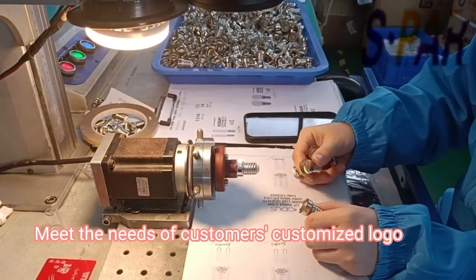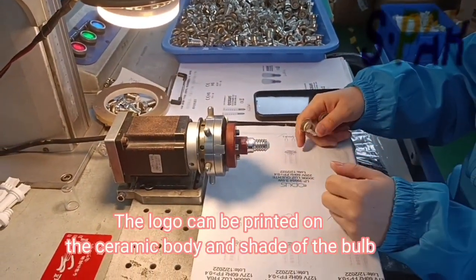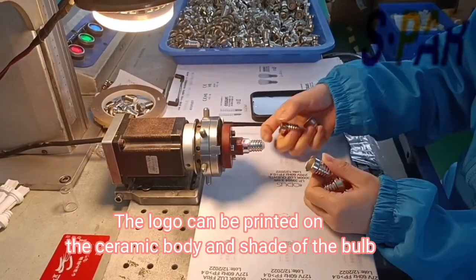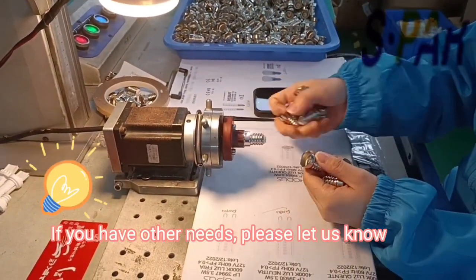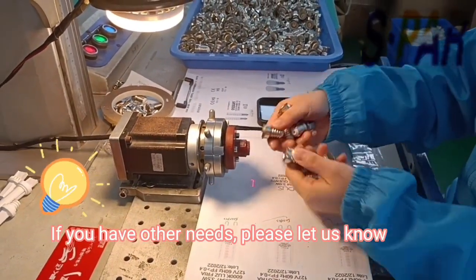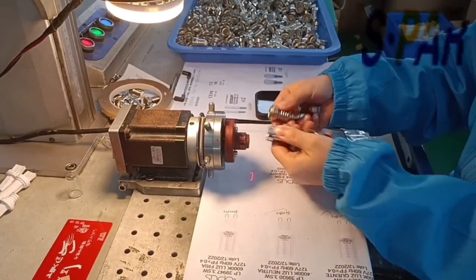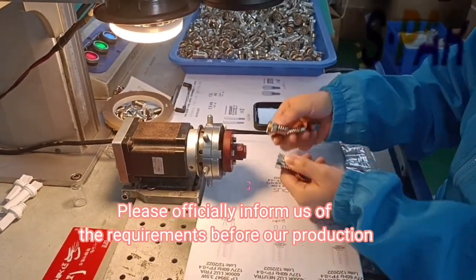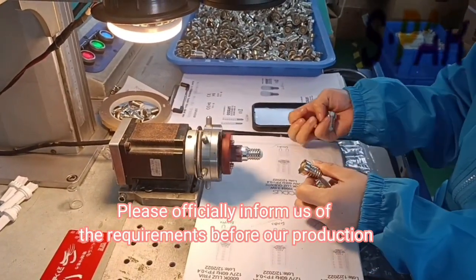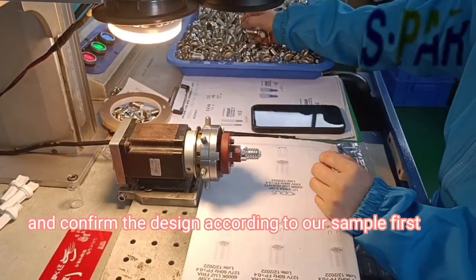It meets the needs of customers to customize the logo. The logo can be printed on the ceramic body and sheet of the bulb. If you have other needs, please let us know. We support ODM and OEM service. Please officially inform us of the requirements before our production, and confirm the design according to our sample first.